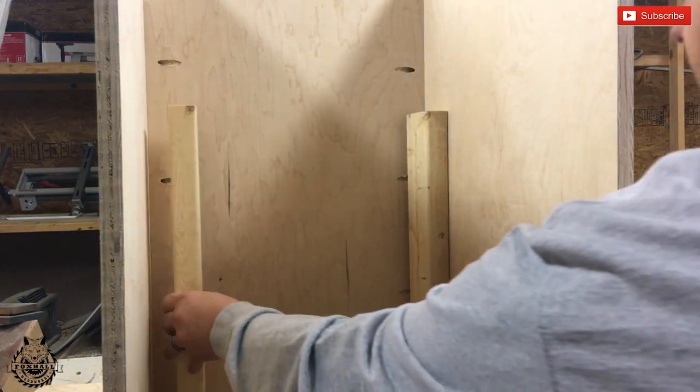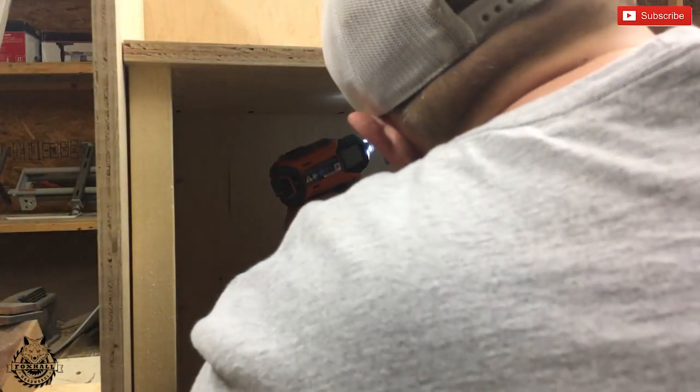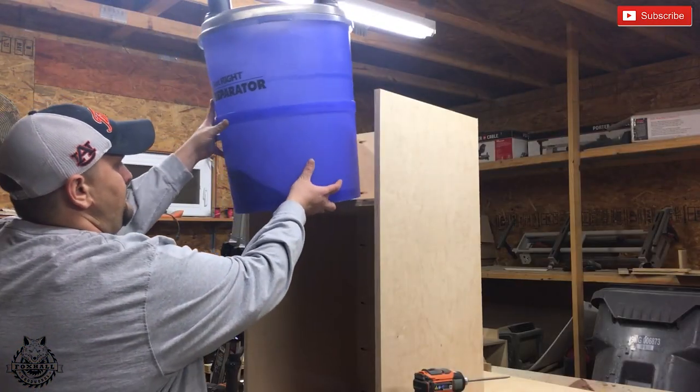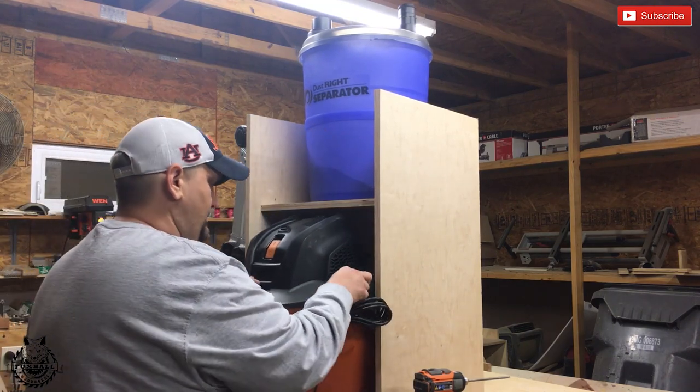Now it's time to put the middle shelf in. Instead of measuring — because I don't do math — I like to cut spacers to exactly what I need, put them underneath, set the shelf on top, and fasten it. Now we're putting all the equipment in there for a little dry fit.